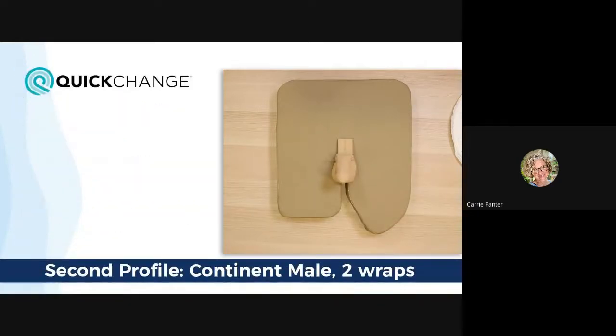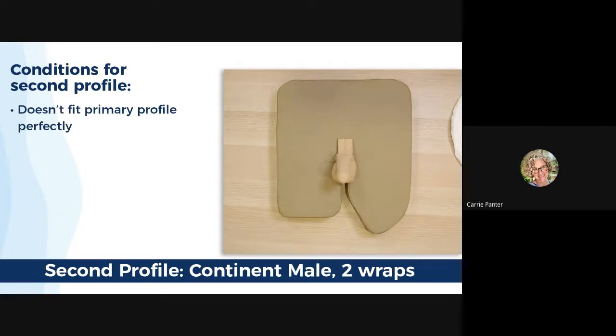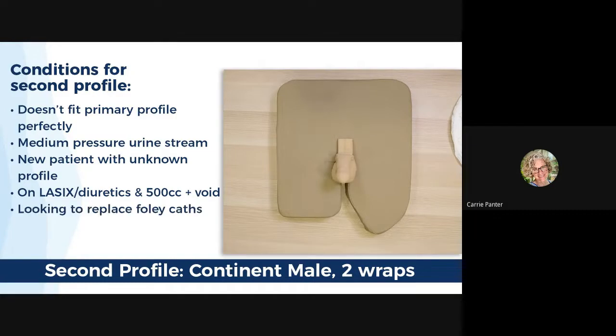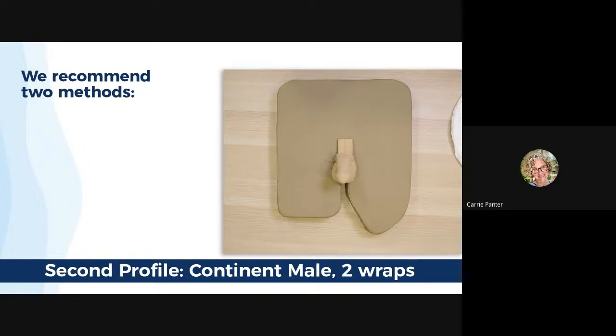Let's move on to our second profile that uses two wraps. You may have a patient that you really want to use quick changes on, but he doesn't quite fit the primary profile. Maybe he has a medium pressure stream, or he's a new patient and you're not familiar with his profile. Maybe he's on Lasix or diuretics and you're afraid that he'll void more than 500 cc's in one episode. Maybe you're just looking to never use a Foley catheter again. Here are two modified methods we can recommend for this secondary profile, and both start with the standard wrap.